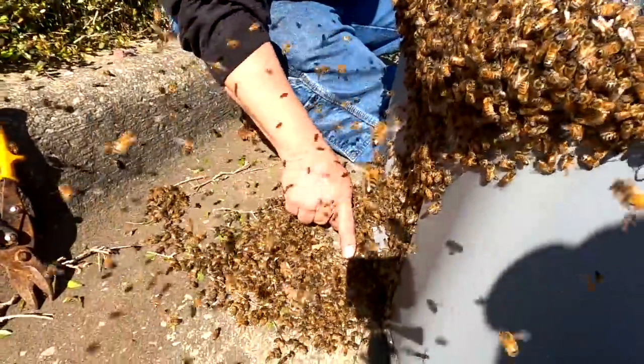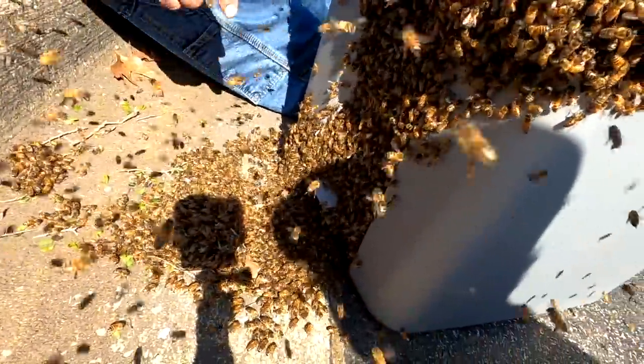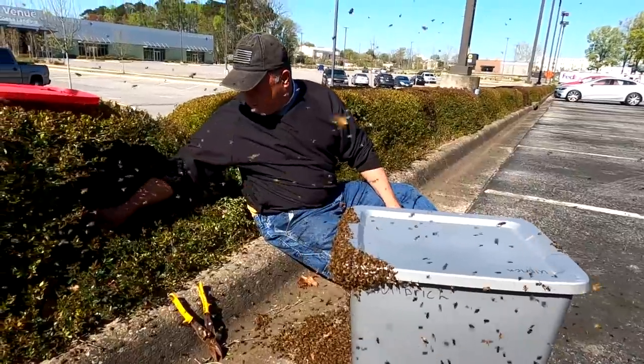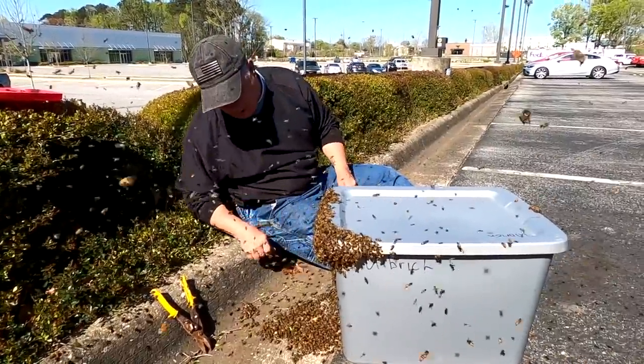Now watch — see how they're starting to kind of march in there? The ones inside are telling them, 'Hey, we're good here, there's something in here we like, we want to go in.' And this is great. I've still got a small cluster over here but they're starting to take to the box — that's what we want.